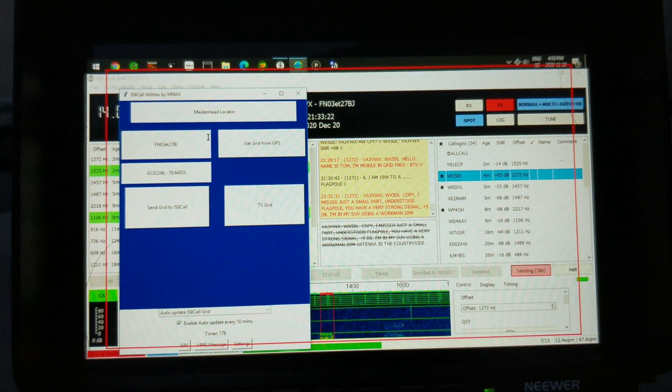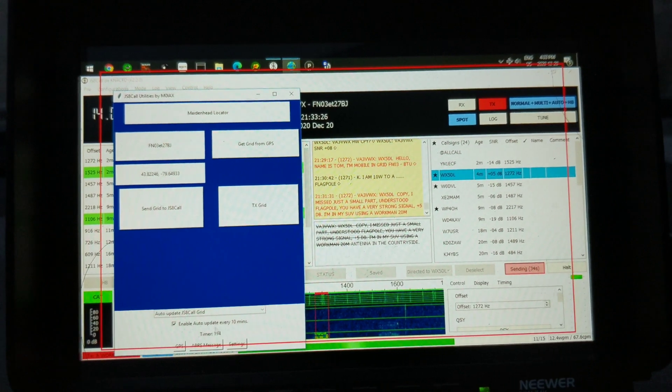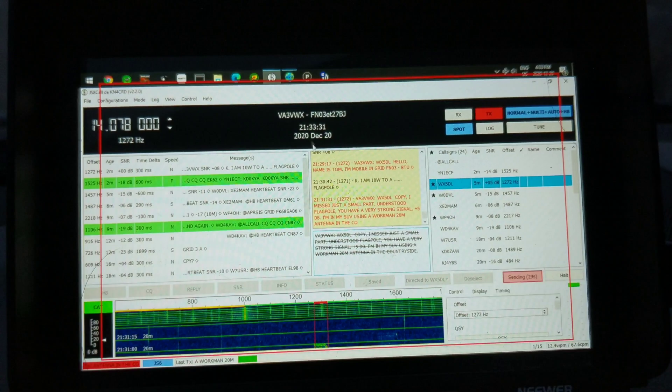I can actually send my location as a grid square — hit get, and you can automatically send it. There it is: enable auto send every 10 minutes, etc.